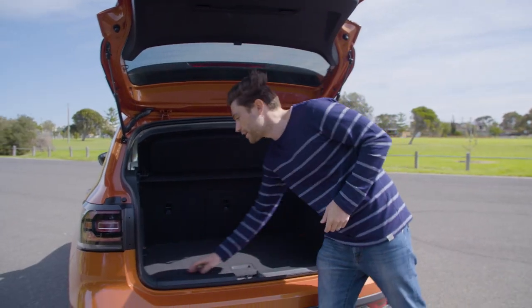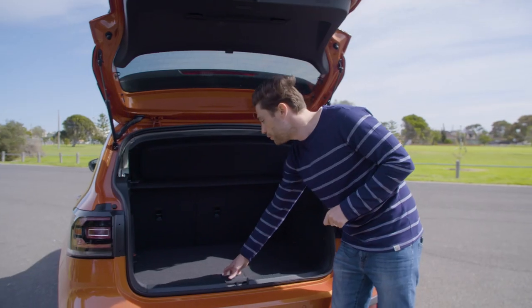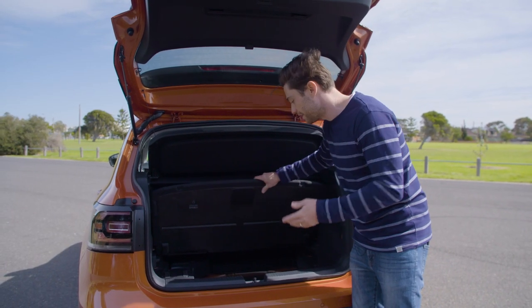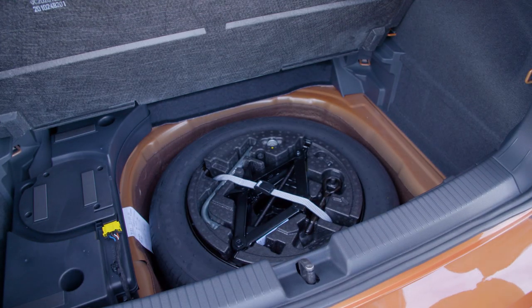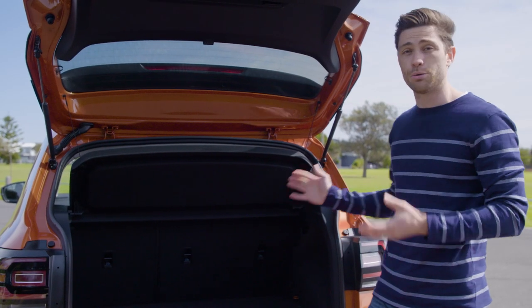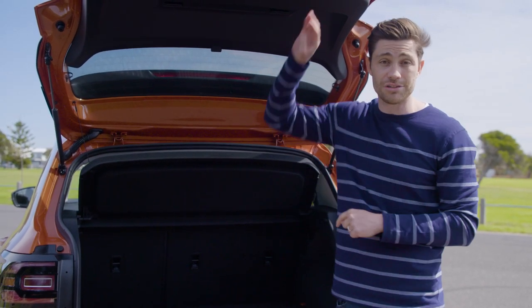It's cleverly designed as well — there are a couple of tie-down points in here and also a light. And when you open the boot floor, you discover a 16-inch full-size spare tyre, which is a real boon. So all things said, it's actually a pretty clever use of space, and that sense of room continues inside the cabin.